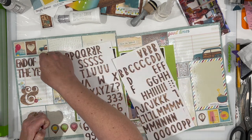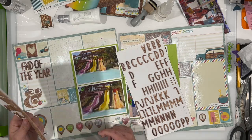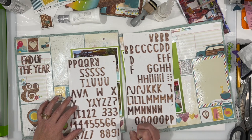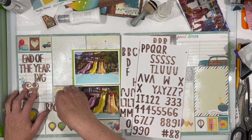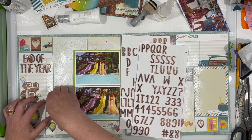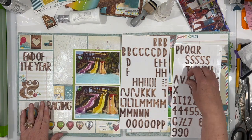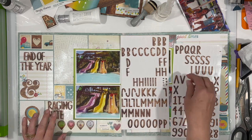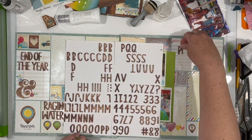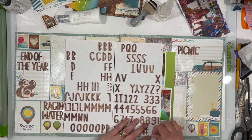So the title ends up being in three different spots. My first one over here says End of Year, then I'm going to have Raging Waters - which is the name of the park - in one location, and then Picnic and Bash in the other location, because that's what it was. It was an end of the year Picnic and Bash at Raging Waters. I decided to just go ahead and use all of the thickers that I could. The thicker set that I'm using is called Cedar. I don't know if it's still available, but I will put a link to it down below in the description box. There are links to a lot of the products I'm using today.